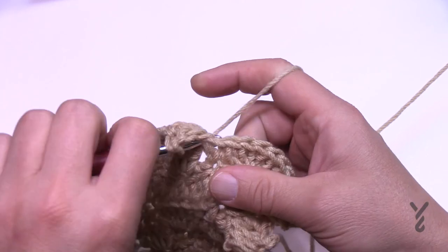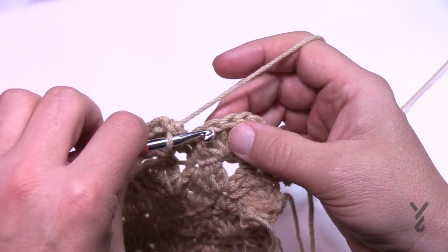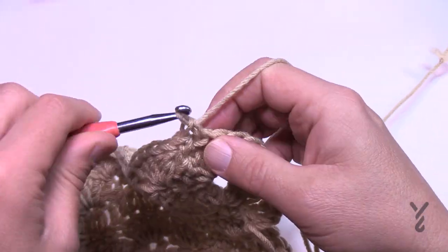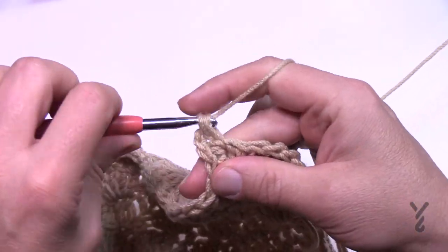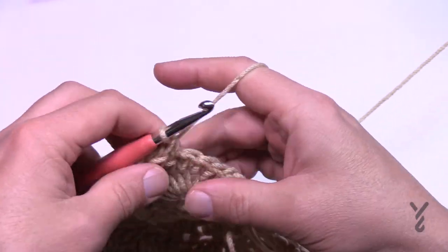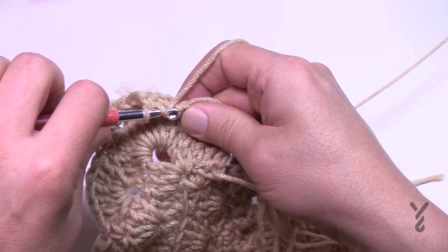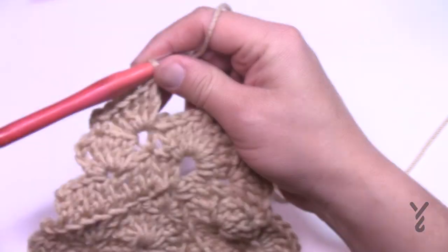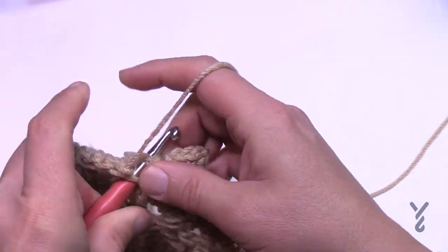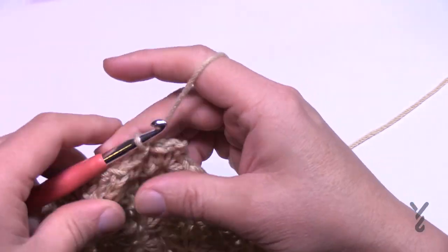Coming up just before the corner: single crochet, putting in five double crochets for the shell. Skip two — 1, 2 — go to the third, then skip one and the next one is your corner which is the fifth stitch. In that corner stitch single crochet twice, chain two, and single crochet twice again. Skip the next one, put in a single crochet, then skip two and the next will be five double crochets. Do that all the way around. When you come around at the end of round fifteen, skip two, single crochet into the next, and you should have one stitch left over — skip it and slip stitch to the first single crochet. That was round fifteen.